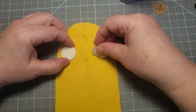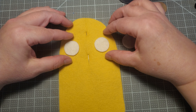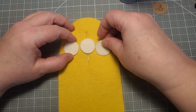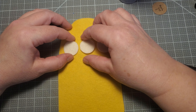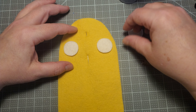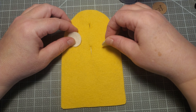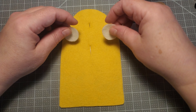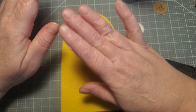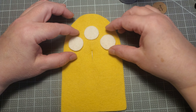Now why am I putting three eyes instead of two? Well, first of all, two eyes is getting into the territory of copyright infringement — you know what I mean. Second, I'm working with the rule of threes. This is a more balanced and pleasing arrangement. There's something wonky about just two, and even though I'm not using precise cuts like on a Cricut cutter, I want this to be balanced.